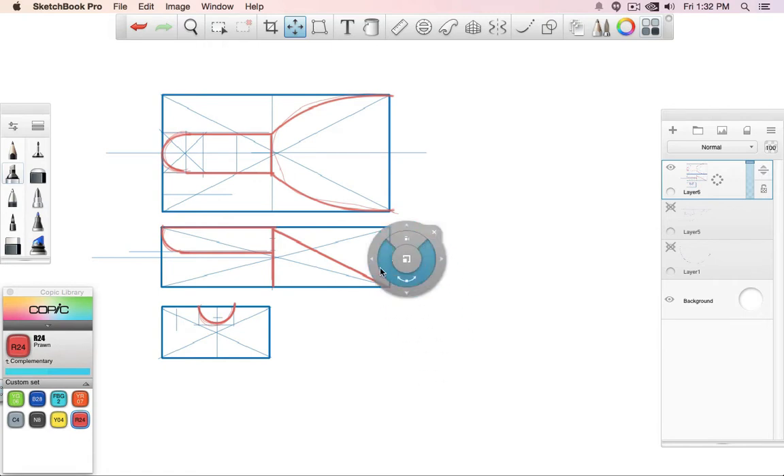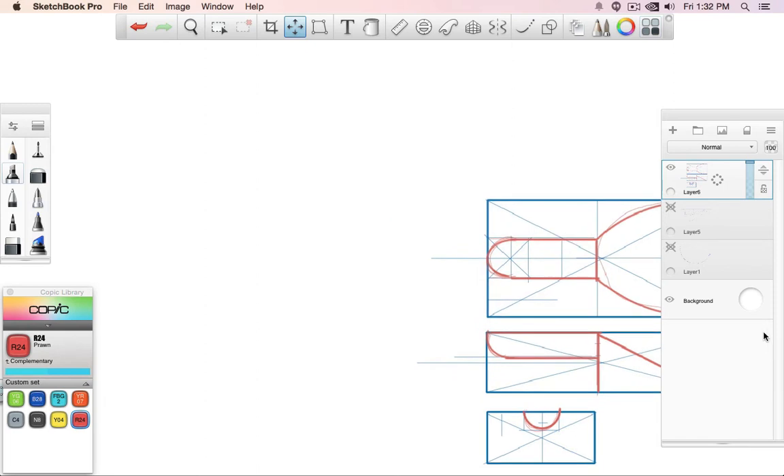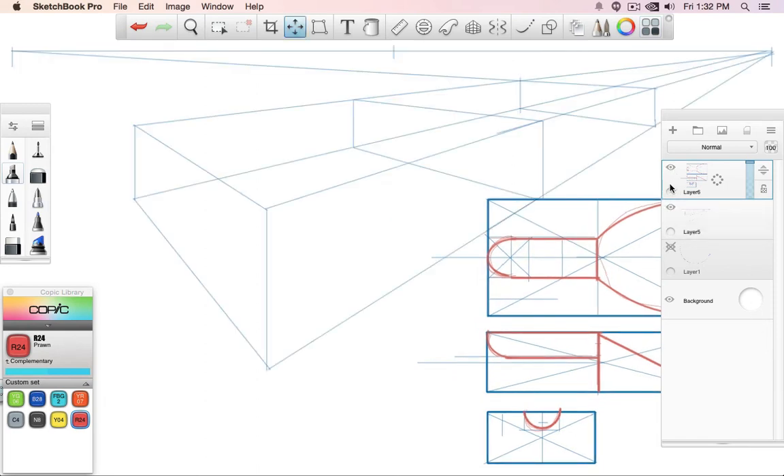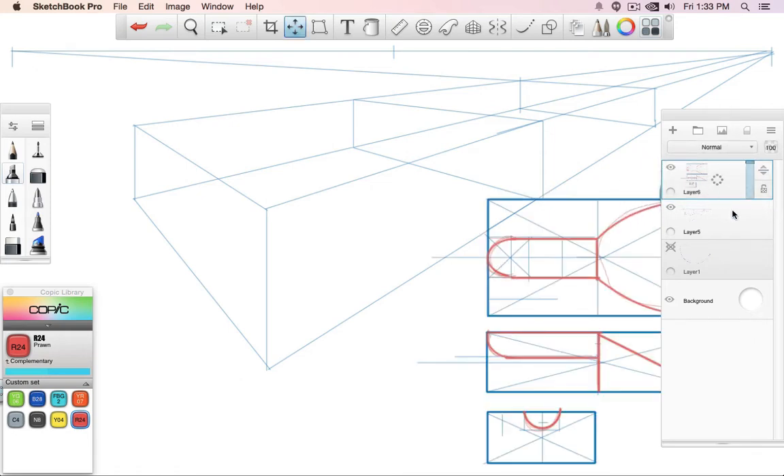This really helps me understand where, space-wise, I have to place certain elements. One of the biggest problems is when you start drawing something and you have no idea how it looks — how do you want to draw it? Let's focus actually on the handle.